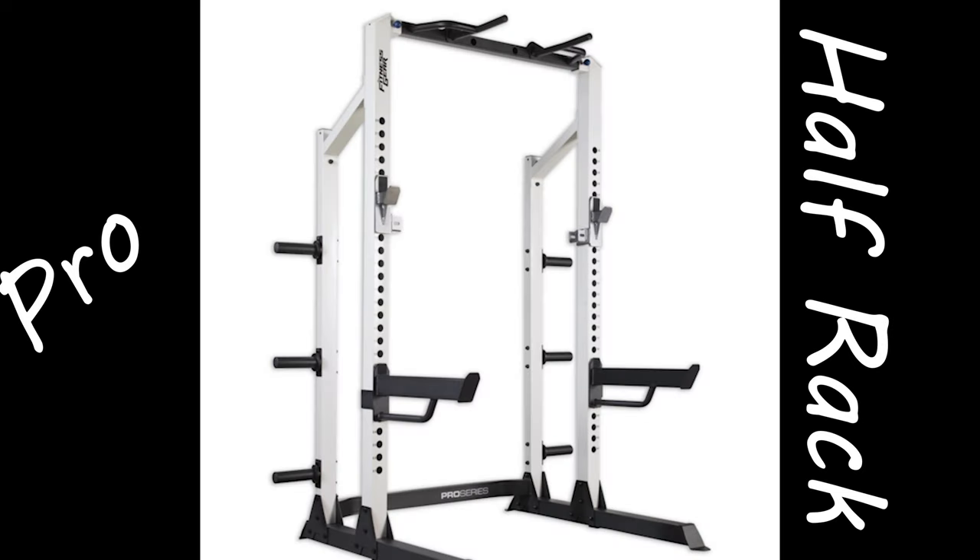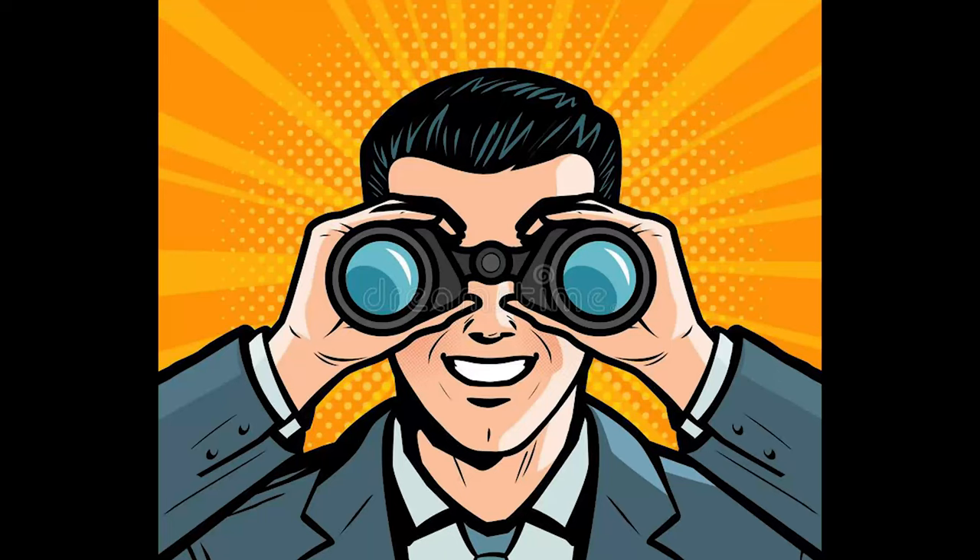The Fitness Gear Pro Half Rack. Perhaps you were at Dick's Sporting Goods and stumbled across a rack that happens to be just what you were looking for — something not too big, not too expensive, and able to be used with weight storage. You think you found the perfect rack for your home gym, but is it so?